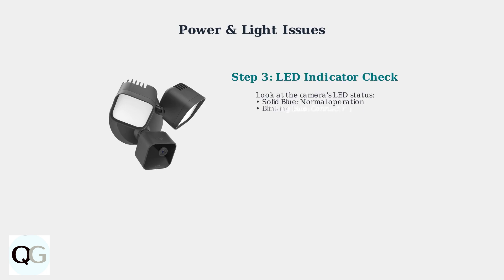If power seems fine, examine the LED indicator on the camera itself. The color and pattern tell you the camera's status. A solid blue light means normal operation, while red indicates an error or power issue.